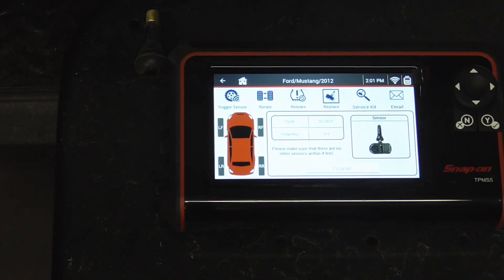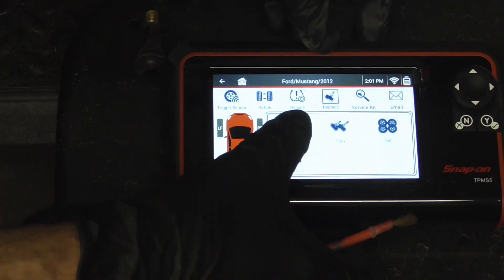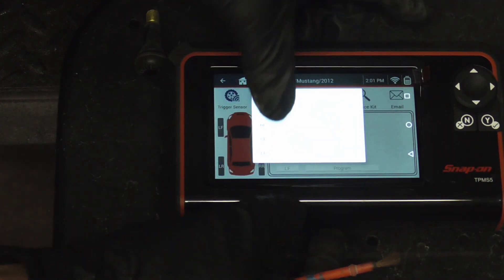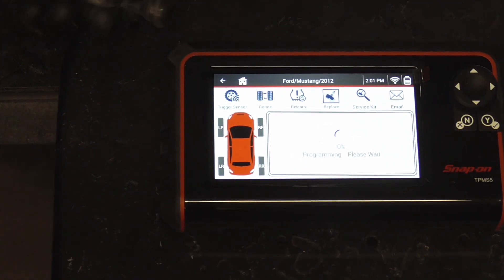If you're using an aftermarket sensor, you'd hit that, then it says program, then create. We'll go with the left front — you can do any one — then hit program. This is just a stem here, but if it were an aftermarket sensor it would be programming it right now, and then it would say done.